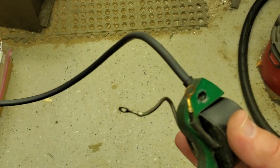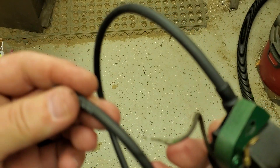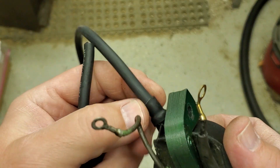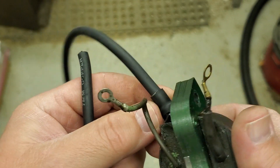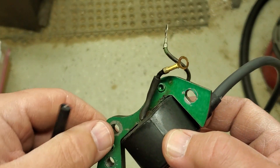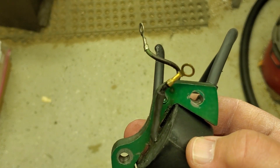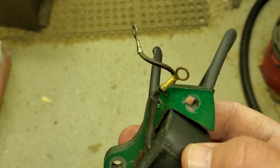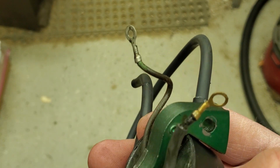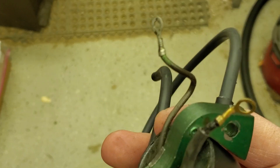Once this is done, you have the coil wire assembly. Put that back into the magneto plate, run your wire through the hole, work it just a little bit so it doesn't catch on the edges, and set it right back down in there. Then loosely fasten the screws so it doesn't flop around while you're routing the wires and putting the throttle cam and wire clamps back on. Once that's all done for both coils, mount that back on the motor.